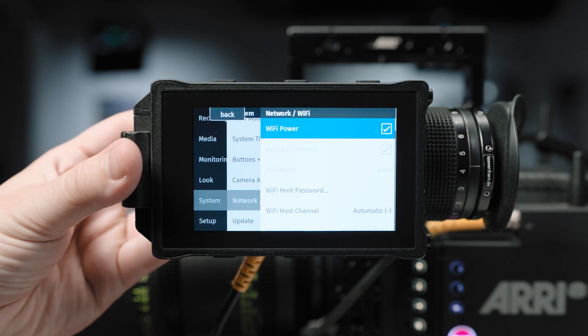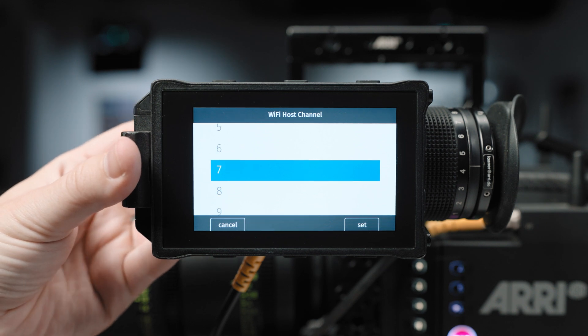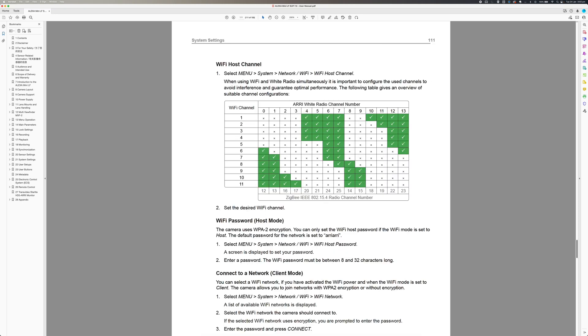If you want, you can still set a manual channel. All of the frequencies for the ECS radio channels and the Wi-Fi radio channels are listed in the release notes and in the user manual, so you might like to check that out.